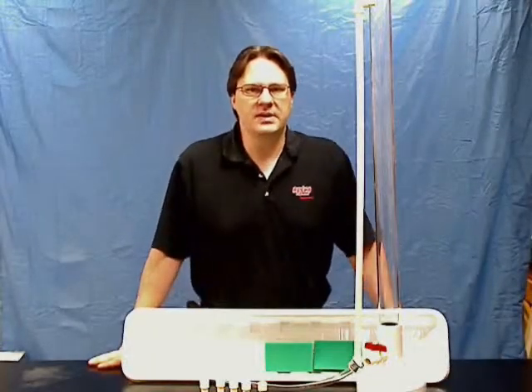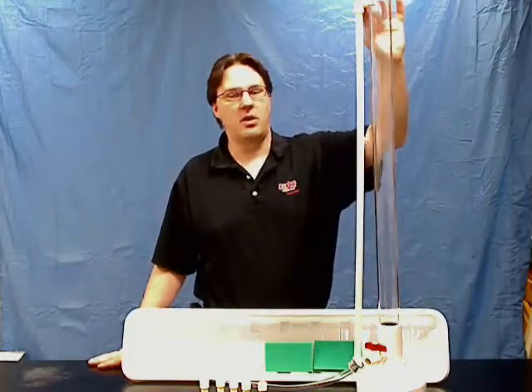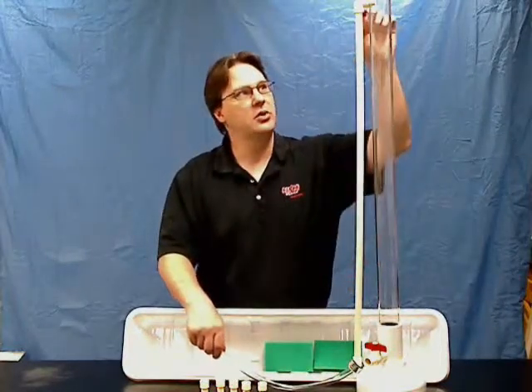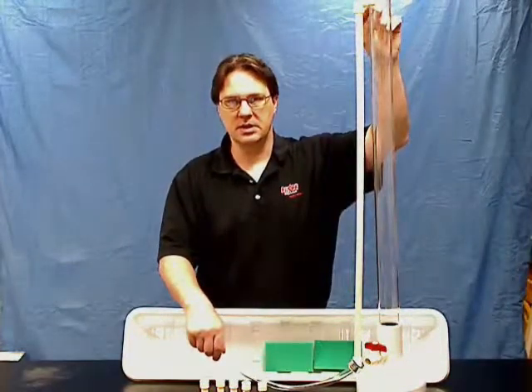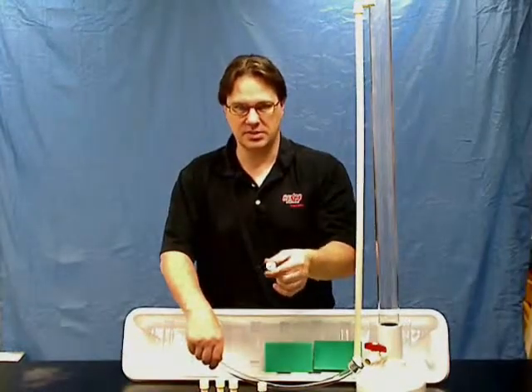With this activity, students can investigate the fluid dynamics of a water tower as the water level falls at different heights, or with the built-in drain valve, you can keep the water level constant and have students investigate the velocities out of different size nozzles on the bottom.